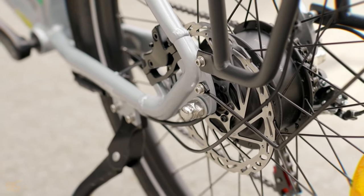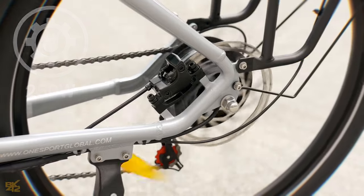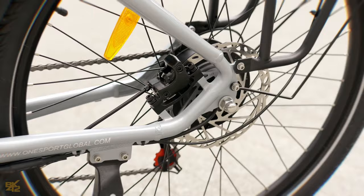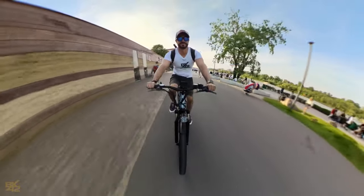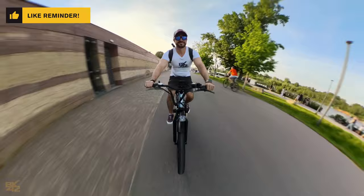The OT05 packs a quiet 250-watt motor, which is the standard for e-bikes in most regions. It provides a good balance of power and efficiency, offering a nice little boost to get you up and running, especially on inclines. One Sport claims it can handle inclines up to 20 degrees, which is pretty impressive for a city e-bike.